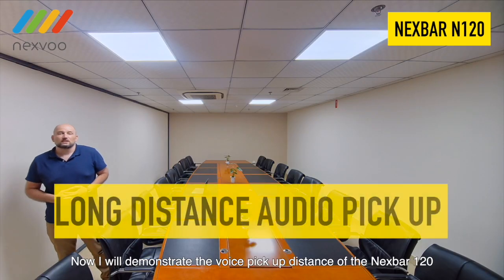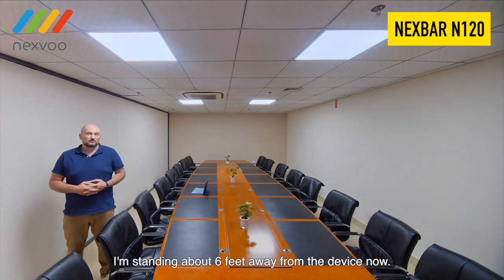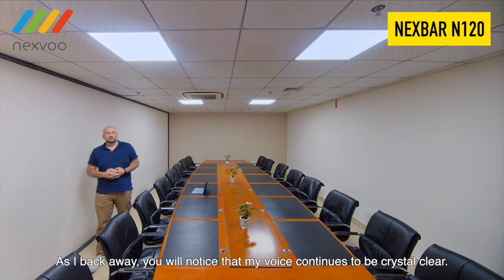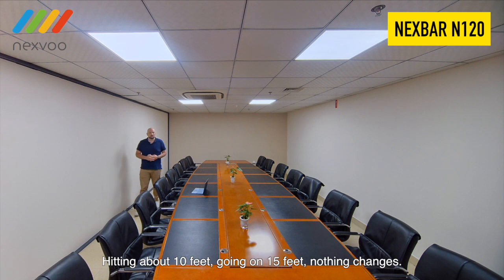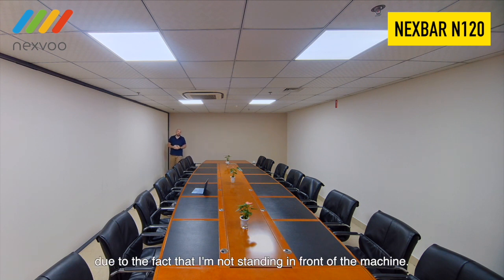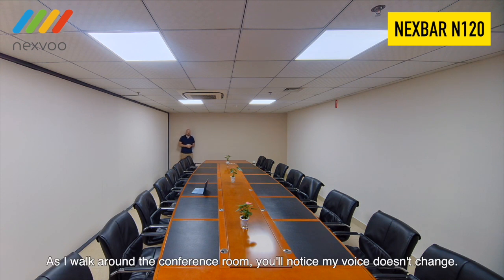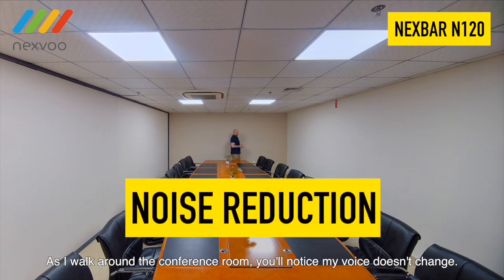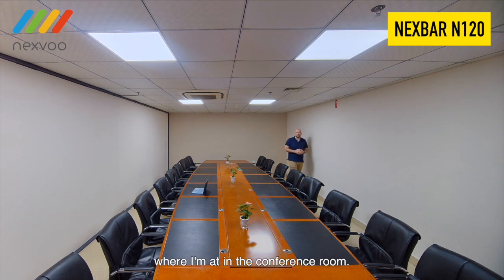Now I will demonstrate the voice pickup distance of the NexVar N120. I'm standing about 6 feet away from the device now. As I back away, you will notice that my voice continues to be crystal clear — hitting about 10 feet, going on 15 feet, nothing changes. In fact, it might even be more clear than before due to the fact that I'm not standing in front of the machine. Coming up on 30 feet, and you will notice my voice is just as if I'm right in front of you. As I walk around the conference room, the NexVar N120 will keep my voice the same no matter where I'm at.